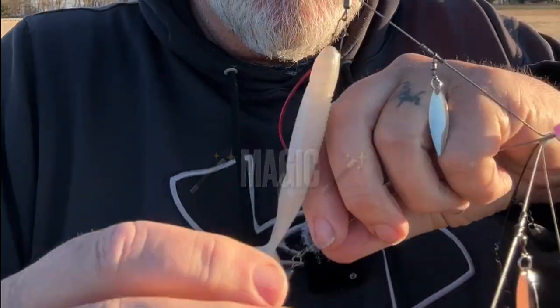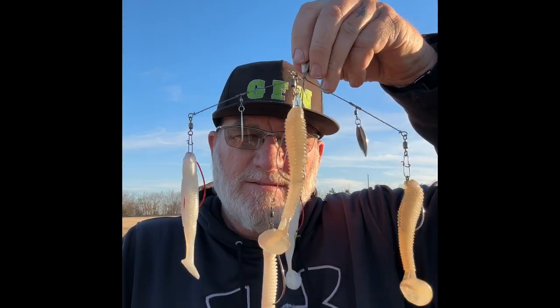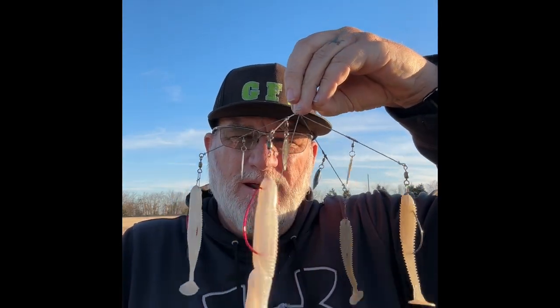Now you have it — you've got yourself a weedless Alabama rig. You can fish that in the grass, you can fish it in the brush, you can drag it over logs and limbs and laydowns with no worries about hanging up.